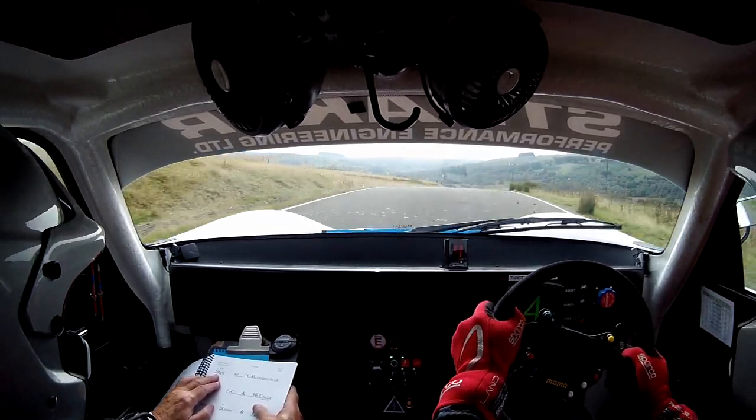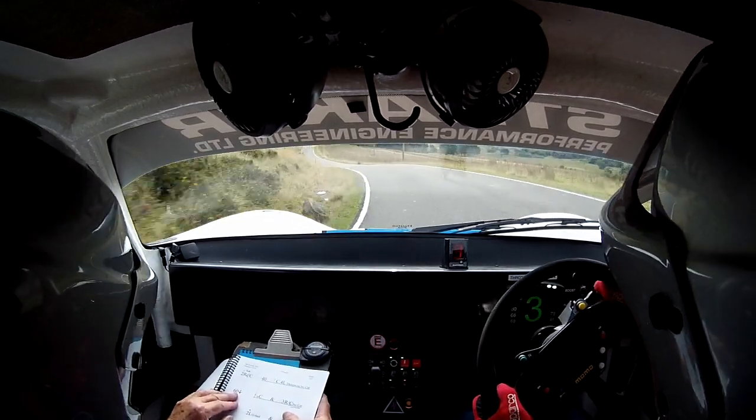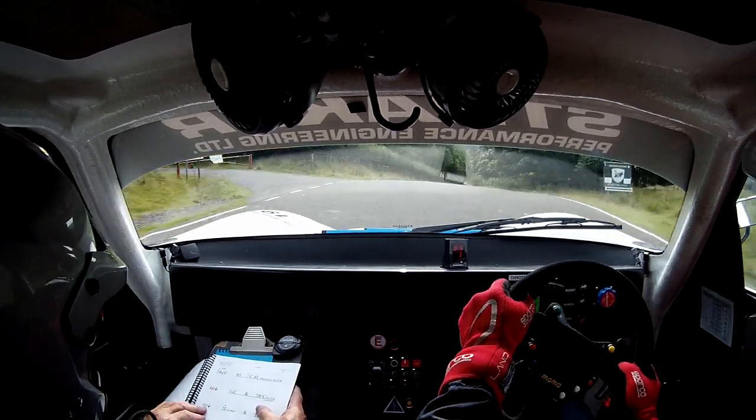Don't cut. 40. Crest into deceptive 4 left. 4 left. Keep in. 60. Flat crest. 3 right over small crest. Don't cut. Down with a fence. 50.